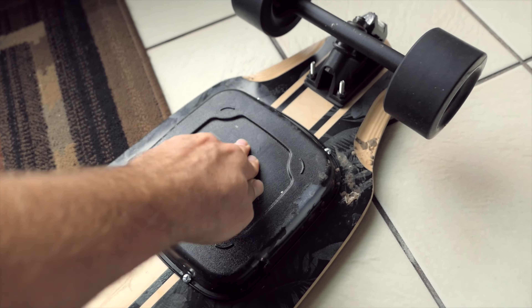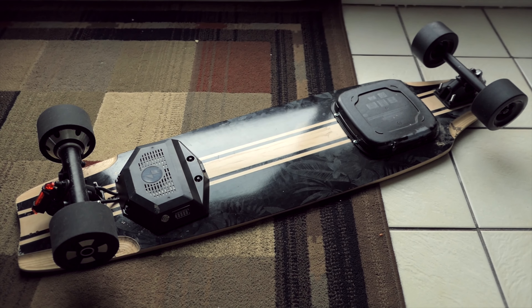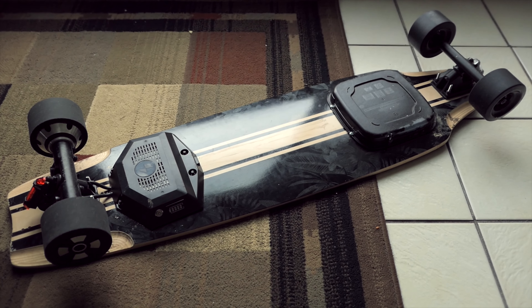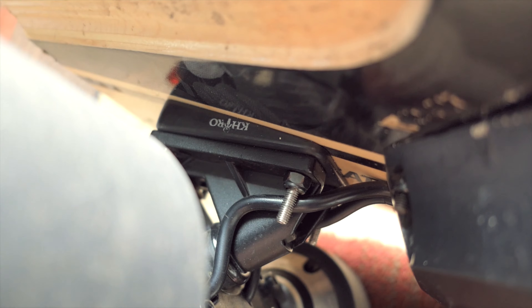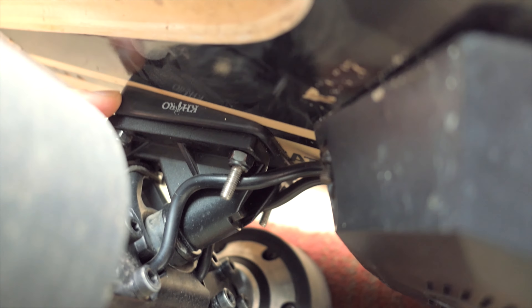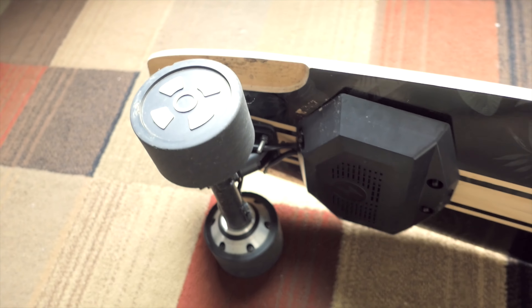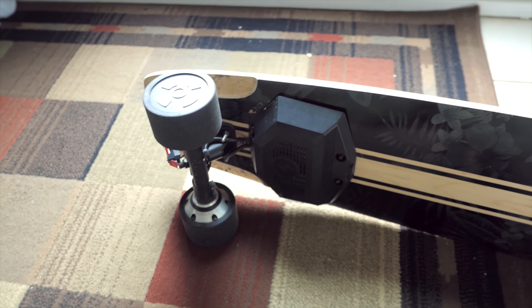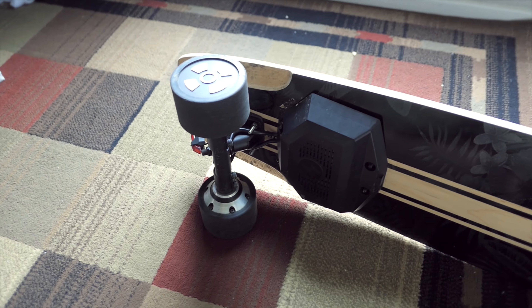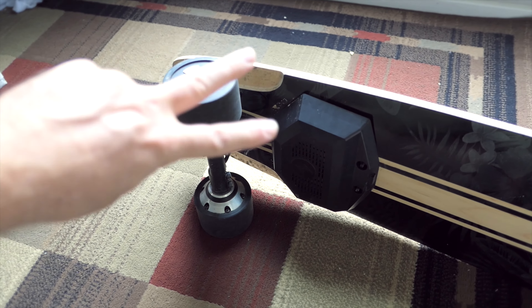I'm very impressed with these LG batteries I got in here. If you haven't seen my build video of this board, there'll be a link at the end of the description. I also wanted to mention these spacers here have been a lifesaver — ever since I added them, I've been enjoying my ride a lot more. Anyway, thanks for watching this video, check out my other skateboard videos on the channel, and subscribe to stay tuned for more videos to come. Thanks for watching. Peace.